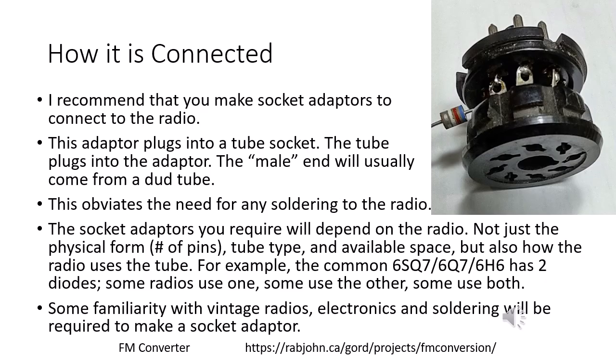You're going to have to make this socket adapter yourself because it depends on the radio — how the tube is used and the physical size available in your radio. Some familiarity with vintage radio electronics and soldering techniques would be required.